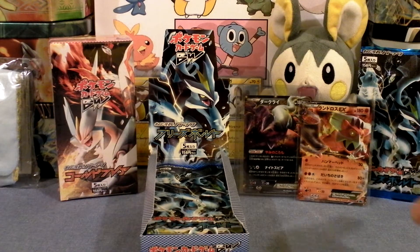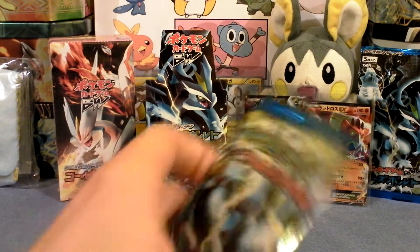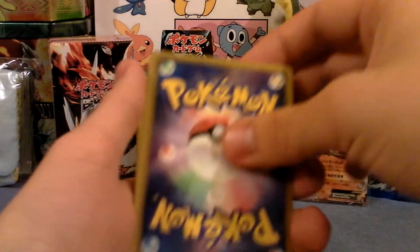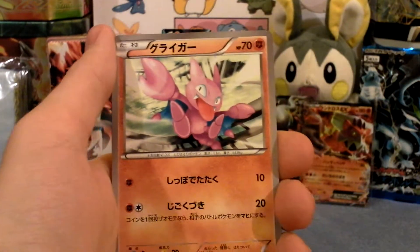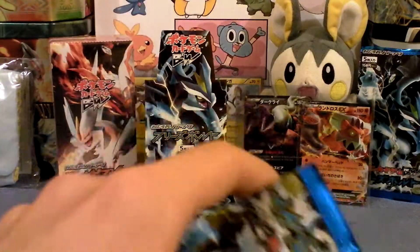First pack I opened in the video - I'm still keeping that pack sealed so far. I did not see that one coming at all. That one was mysterious. I want to at least save a few of these packs, but doesn't look like that's going to happen. Let's go very carefully. I don't know what my first holo will be for Freeze Bolt, but we'll see. There's two packs down, three to go.